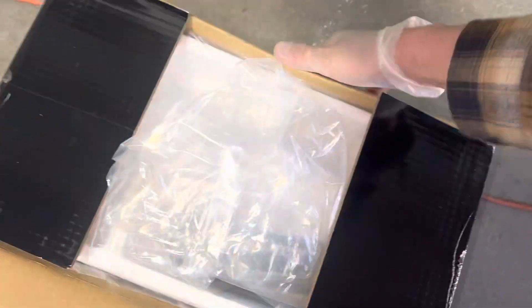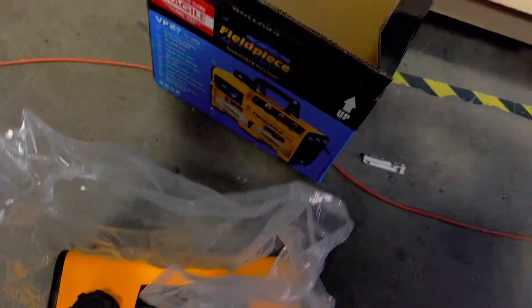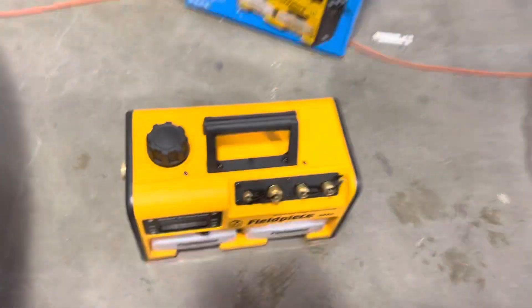All right, we got our new toy. We'll just skip this unboxing procedure — we don't care about boxes, labels, or instructions. Actually, do read your instructions. I already unpacked it last night and filled it up with oil, so it's ready to go.